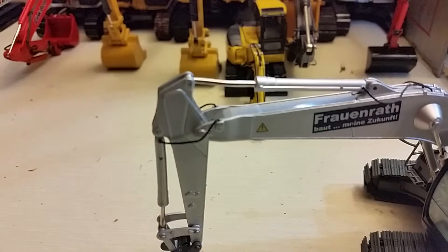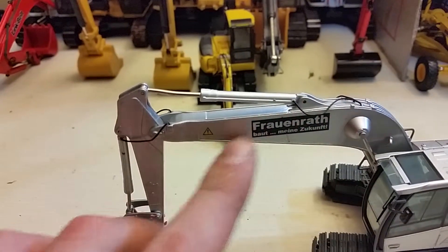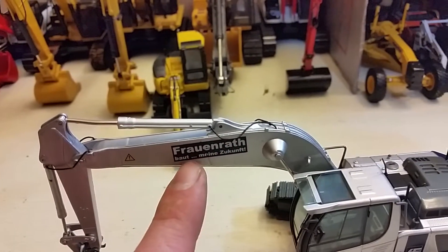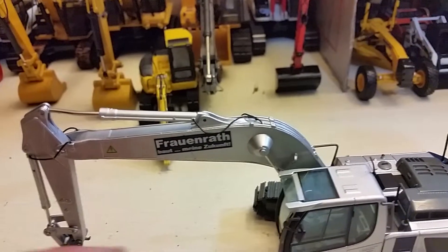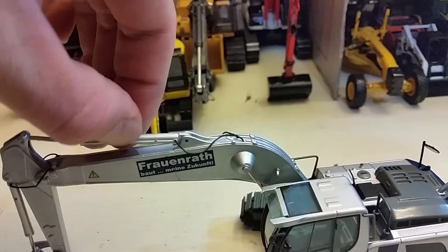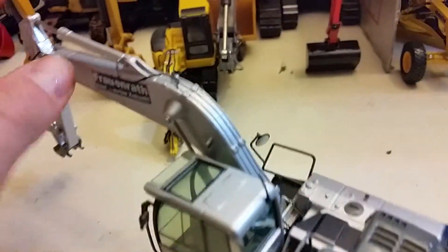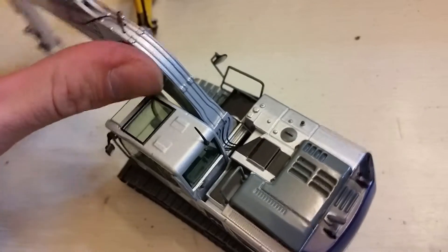Moving on, the lines continue on the boom where they are cast the rest of the way. We do have some nice warning logos. Like I said, the Frauenrath — 'Baut meine Zukunft' — which means, I'm pretty sure, 'Build my future' in German. You might have to check me on that. Cast hydraulic lines on the cylinder itself, up on the boom, are cast all the way down until you get to the bottom, where they feed into the engine and the rest of the excavator's car body.